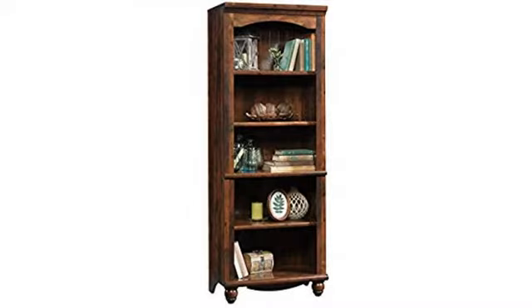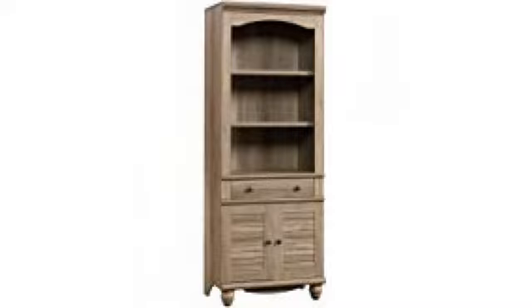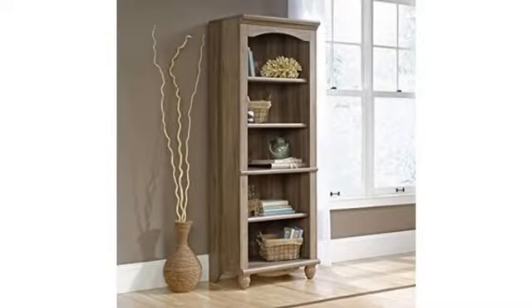Be aware, though, the shipping box for each bookcase is, understandably, extremely heavy. Best thing to do is count on someone to help you bring the box into the garage and then bring in the parts a handful at a time.